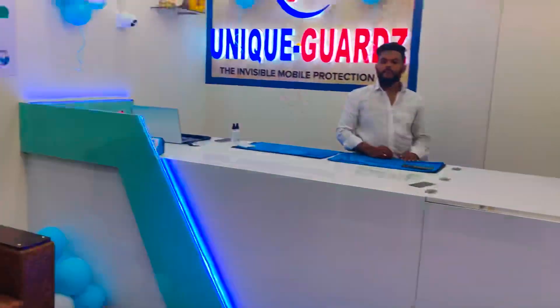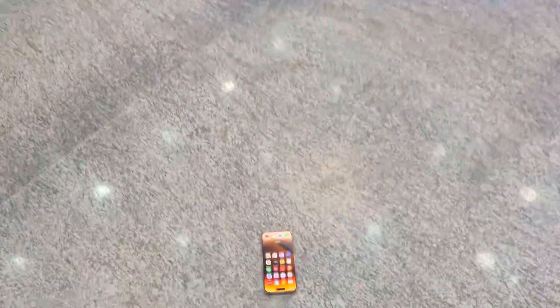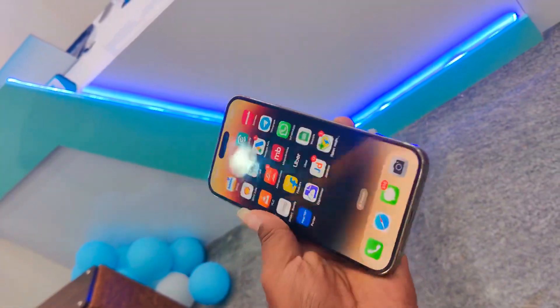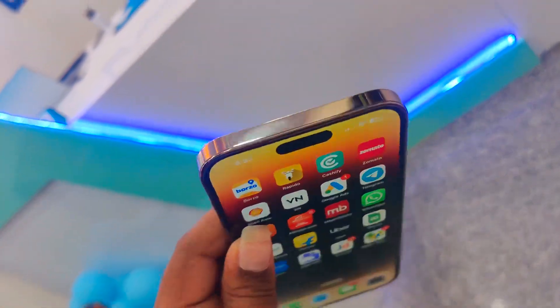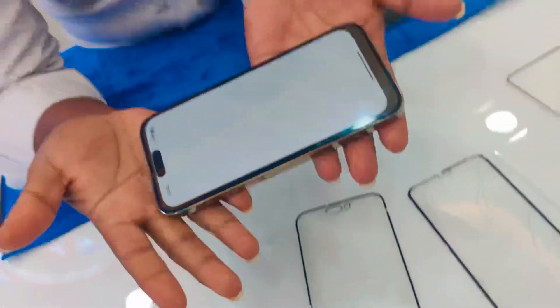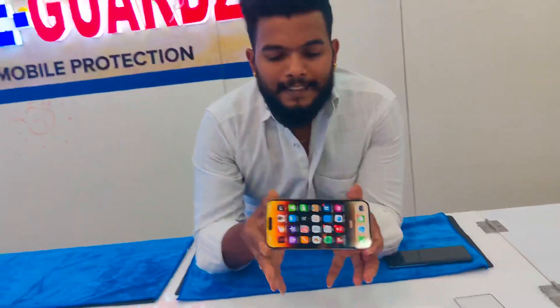You can use the device. You can check the device — you don't have to use it. It will not be damaged, and the same thing.